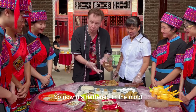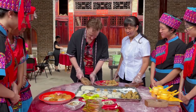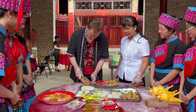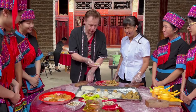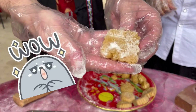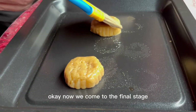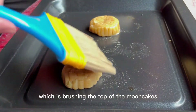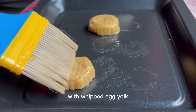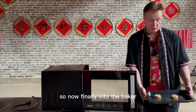So now it's flattened in the mold. Now will it come out? Nice. My first solo flight for the mooncake. Now we come to the final stage, which is brushing the top of the mooncakes with whipped egg yolk. So now finally into the baker.